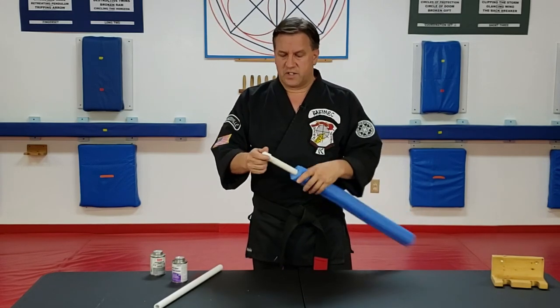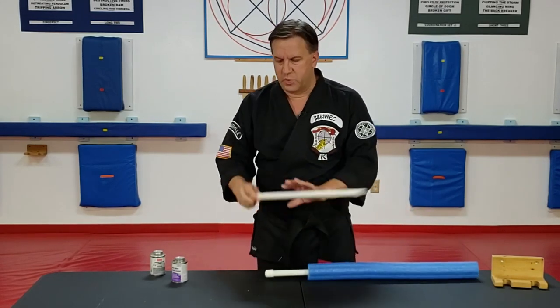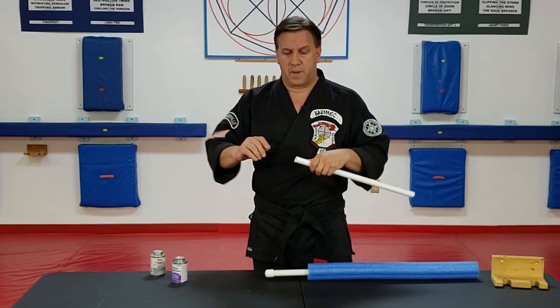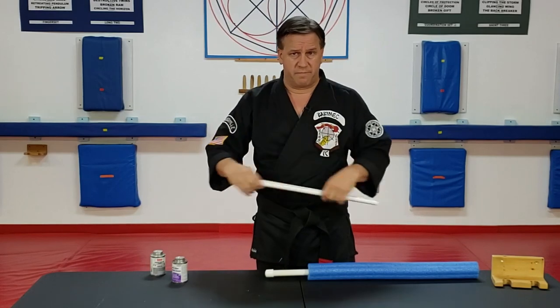That's pretty much it. With the end cap, you would just clean the end of the pipe again, put the cement in the cap, and then you just push the cap on, twist it, you're done.